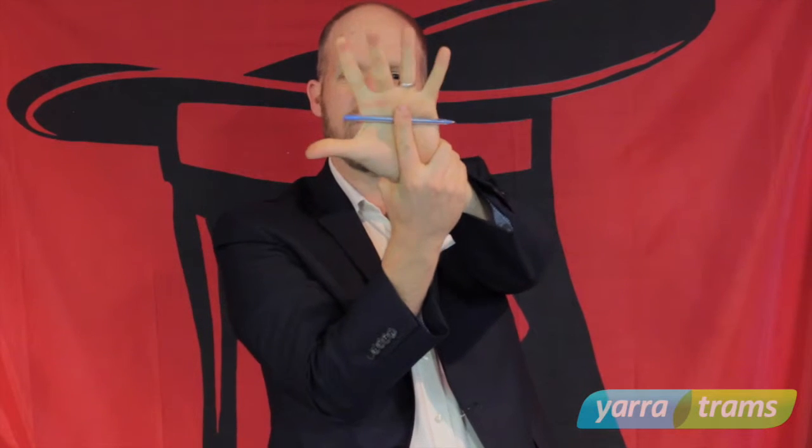Now for the secret. It's not static electricity of course — it's simply a matter of holding onto the pen, and then when you grab your wrist, your finger holds the pen on your palm.